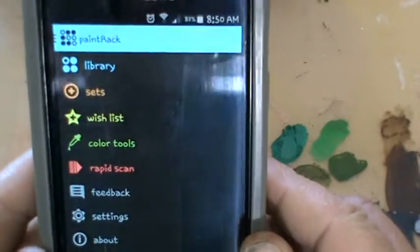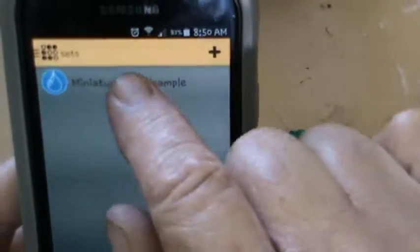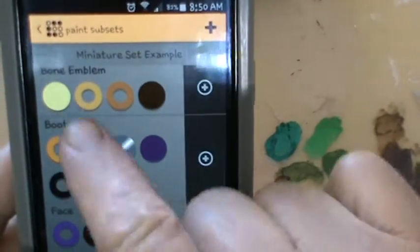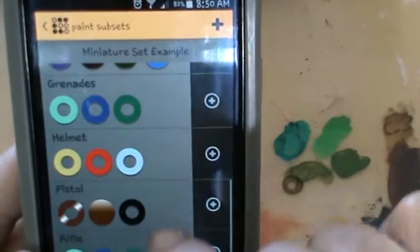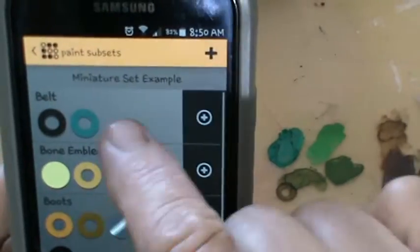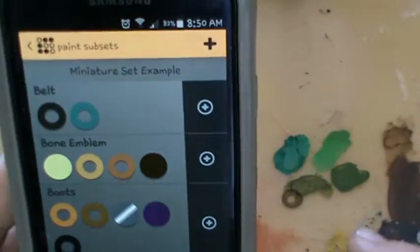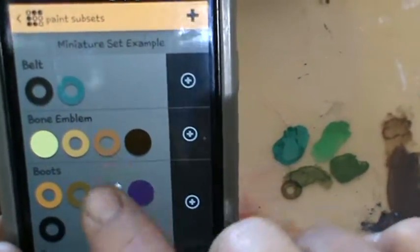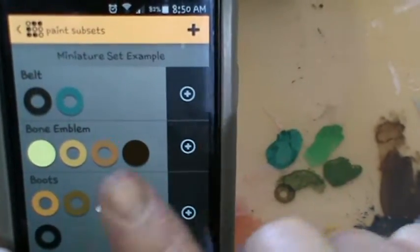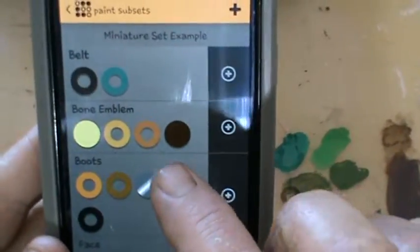Two of the things I really like the most are the sets. You go into the sets — here's an example that comes with the app — showing belt, bone, emblem, boots, face, grenades, and it shows you the different paints: Ghost Blaster Green, Vallejo Steel Blue, and so on. The ones colored in are paints you own. You can make sets for everything.